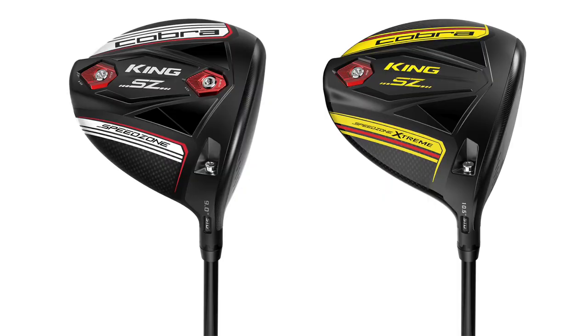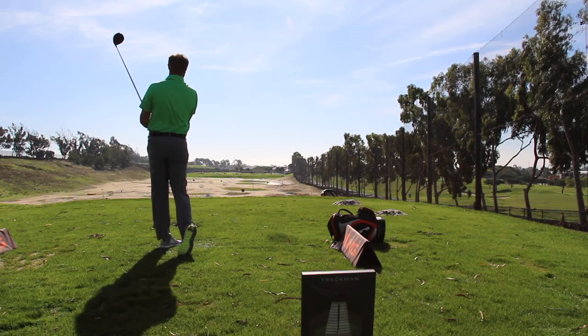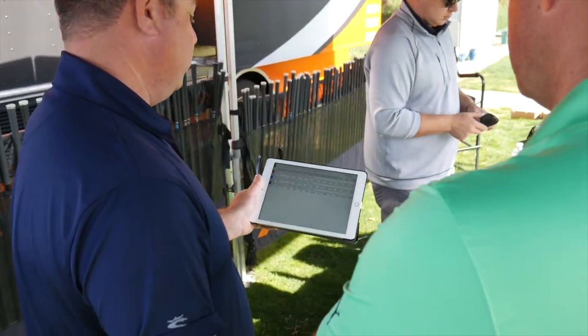To kind of start it off, we went back to the F9 and did an apples-to-apples comparison. We kept the shaft the same — an Aldila Rogue Silver X, because that's kind of your profile: 60 gram, a little firmer. You got a little bit more club speed and ball speed, and the F9 was really good. But the thing I noticed with the Speed Zone driver versus the F9 is it launched about a degree higher and we got the spin rate down about 500 RPMs.